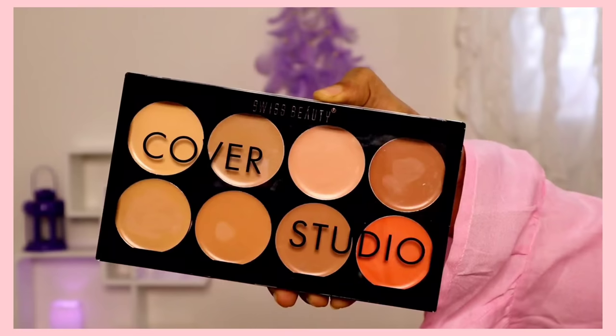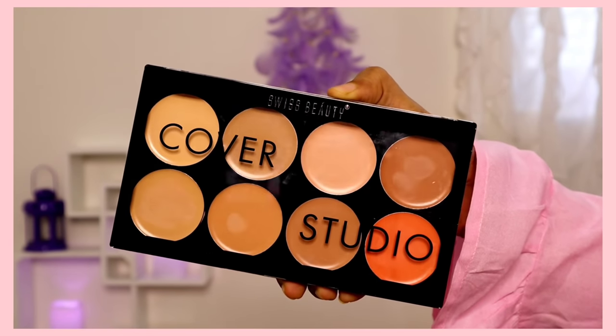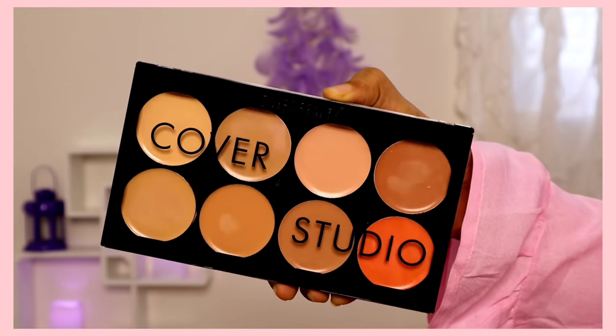Okay guys, if you want to share this palette in a haul video, this is the Swiss Beauty Cover Studio Ultra Base Concealer Palette. So let us know how to share this review or tutorial.